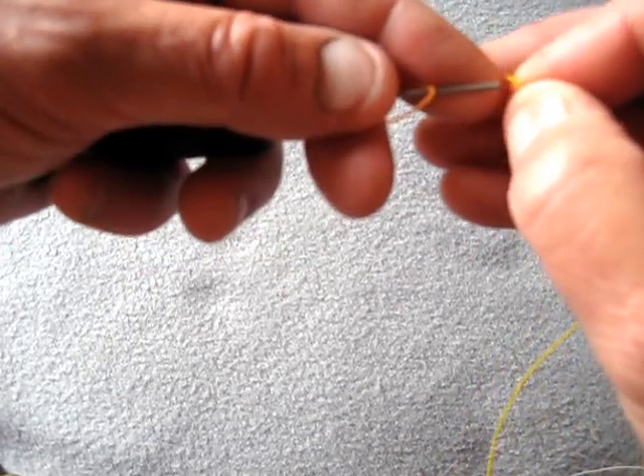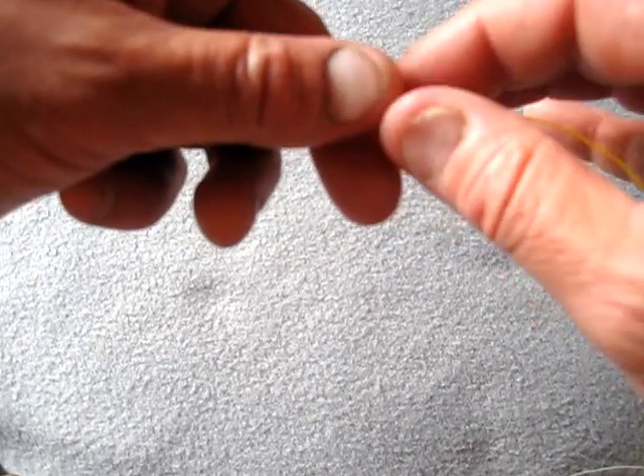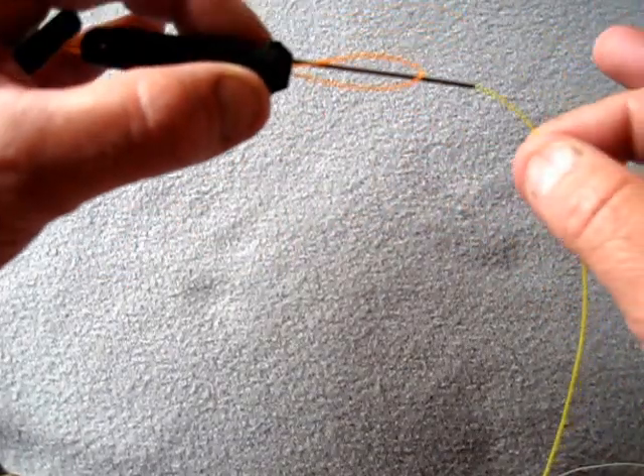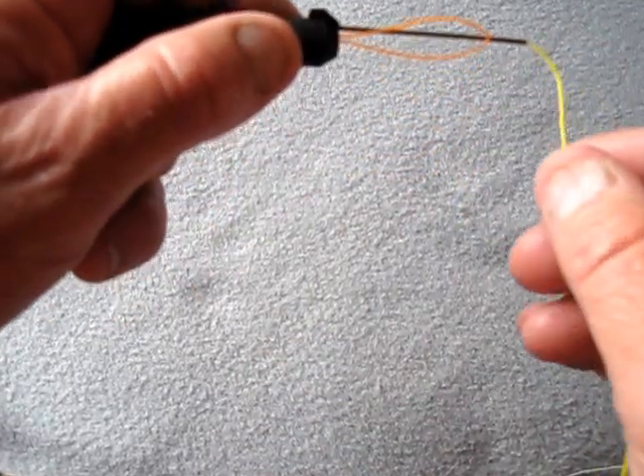Basically what you do — I'm using heavier nylon here than what you'd normally use, simply so you can see it. You insert your nylon into that tube where you're going to tie your stop knot. That traps it.